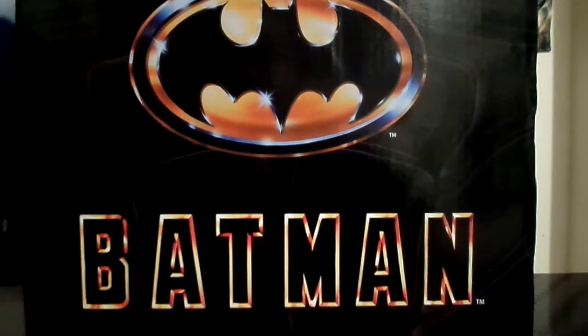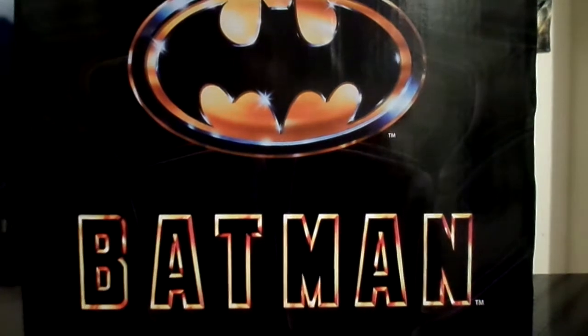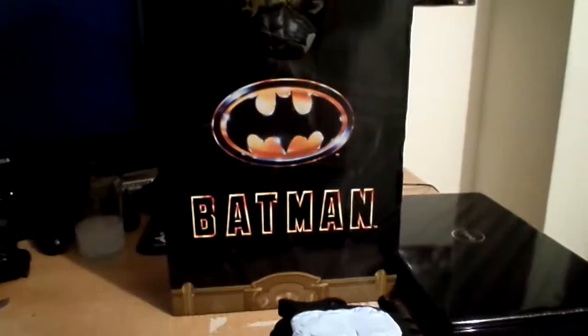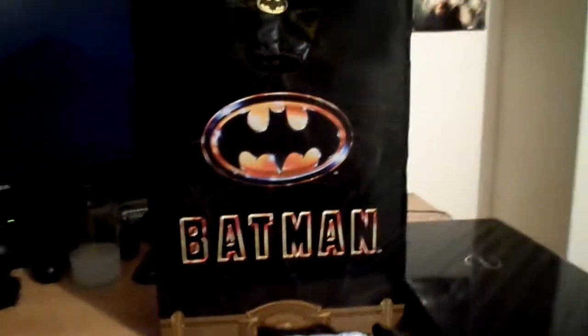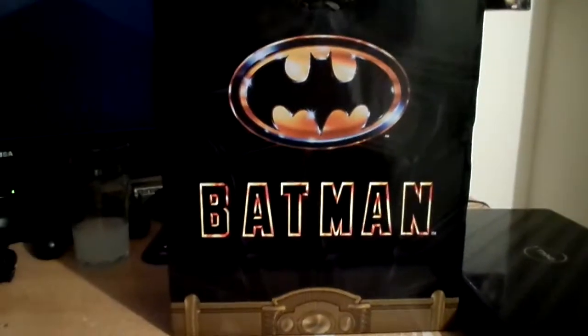Hi guys, NanofigureReview, and today I'm doing my Batman One Force Go NECA figure. So here we go, here's the packaging. This thing is huge, obviously similar to the Iron Man Mark 7, and it just looks damn cool. Obviously this is the Michael Keaton one, the A9 version.